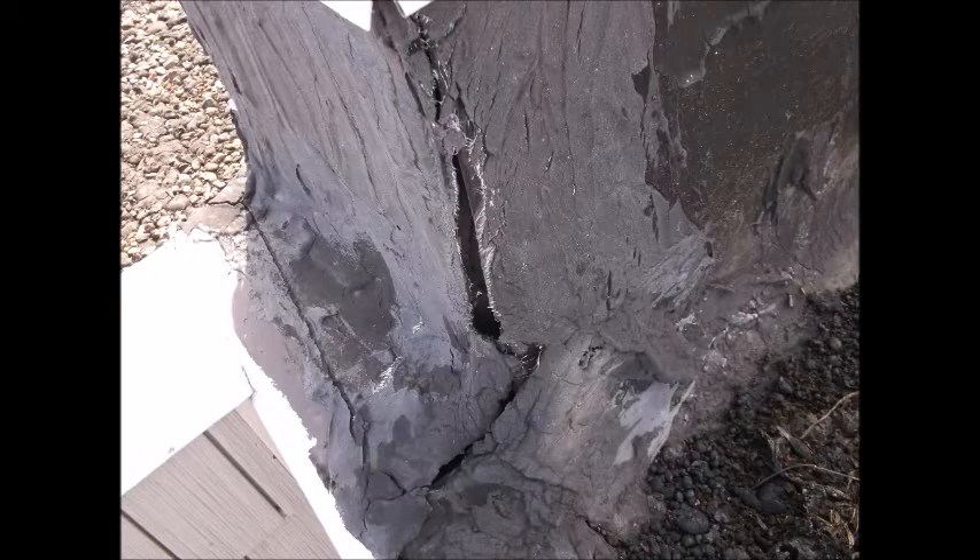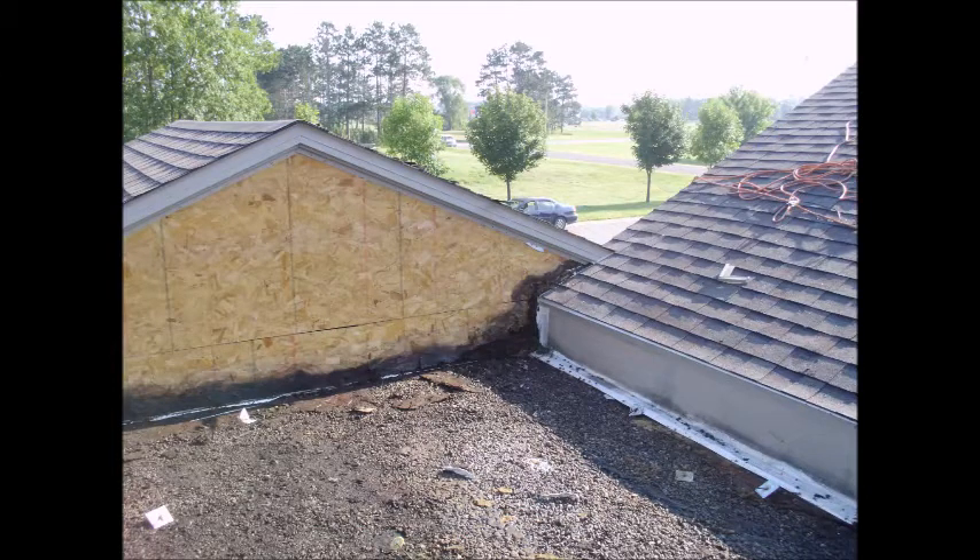Unattended leaks can cause damage like this rotten wood. They can also damage complete concrete block walls.